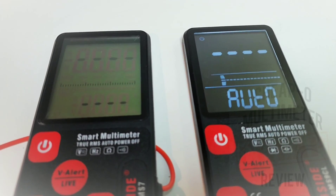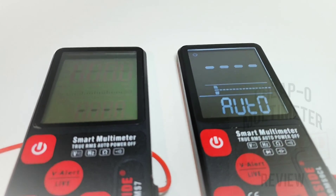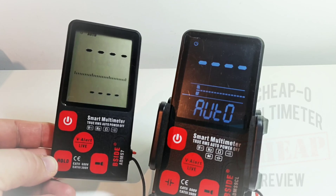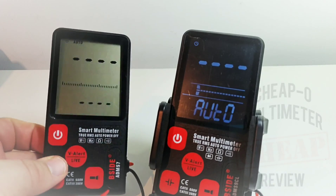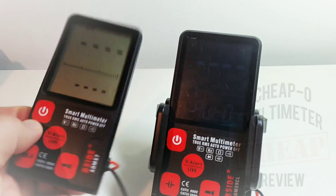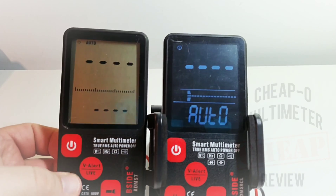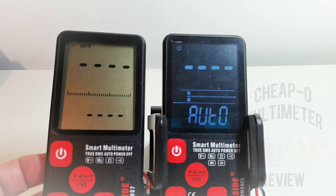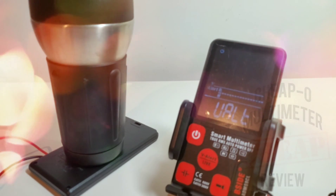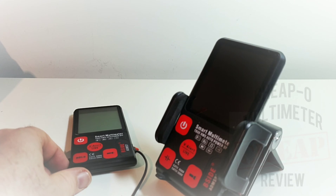Turning them on for the first time — the new S9 is definitely a lot easier on the eyes, like night and day. One area where the older S7 might win is contrast, and it has a better viewing angle. The S9 also has a backlight timeout that goes into a dimming mode after a very short period of time, which is a bit of a pain. Unfortunately, neither of these has a tilt stand.